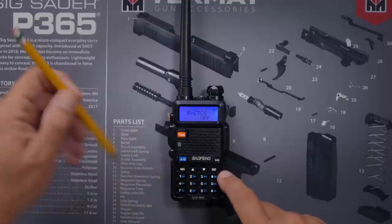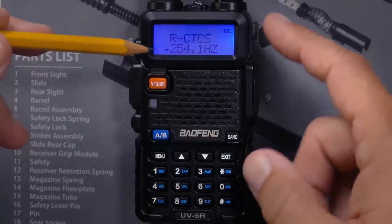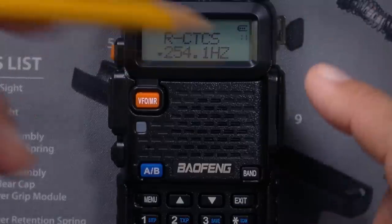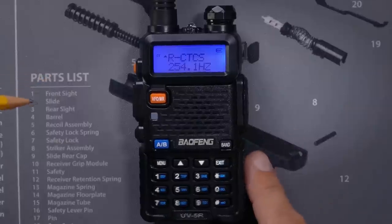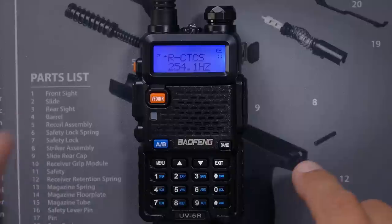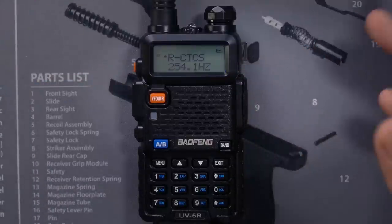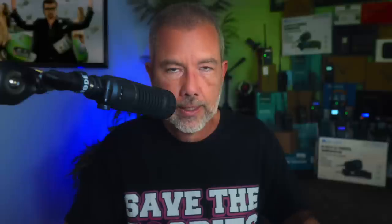So I go in, hit menu again so that I can change it from off to anything. I just hit the down arrow button once and randomly selected 254.1. I hit menu again to save that option. You can now see that a CTCSS tone is set. Now that I have enabled a random CTCSS tone — doesn't matter what that tone was — I can now use my other radio to transmit with a tone. And I will scan using the Baofeng radio to see what that tone is.